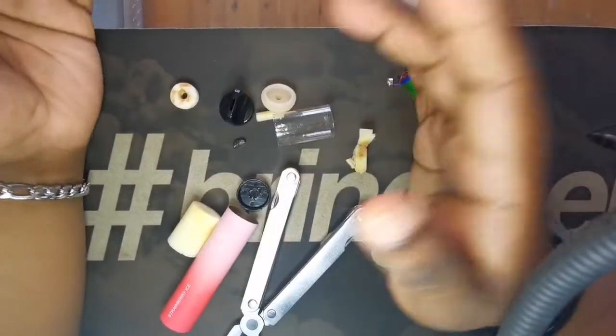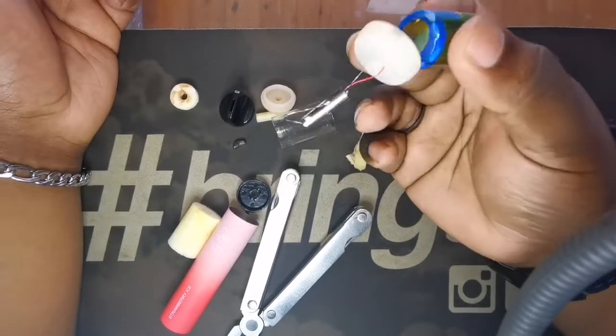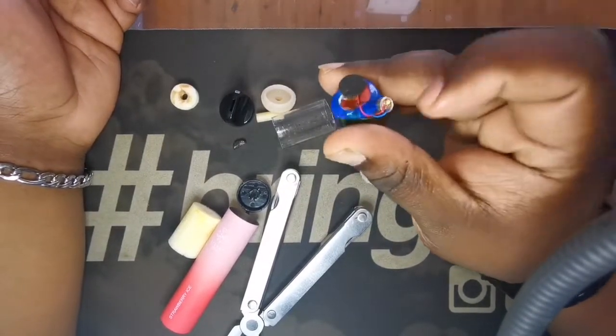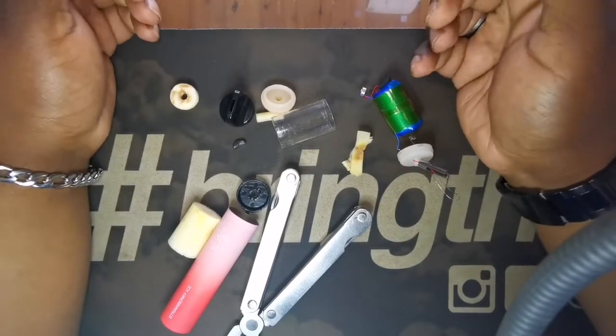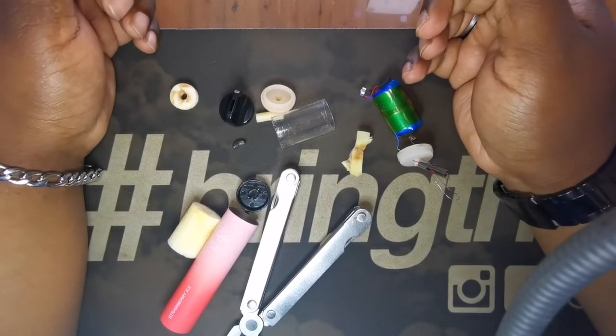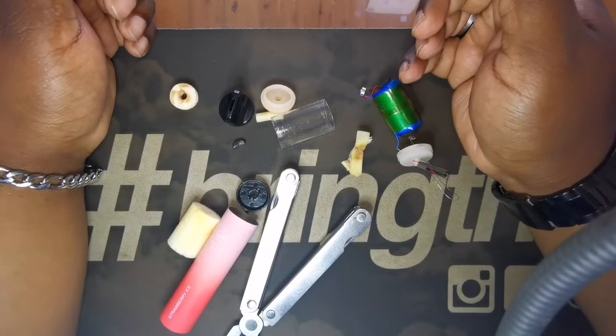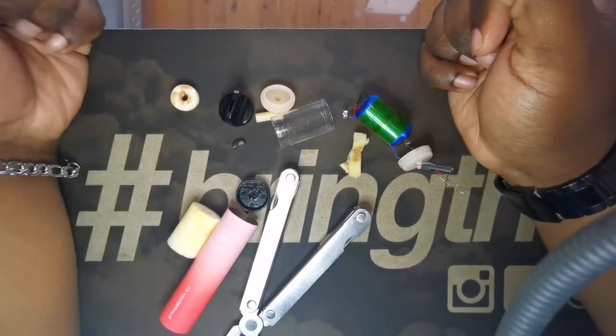Okay, so that's our bottom cap and this is just now an empty tube. So guys, that's going to be it for today's video. As you can see, it's pretty simple — it's just your battery pack, coil, cotton, LED light indicator, and your liquid is stored in a sponge.